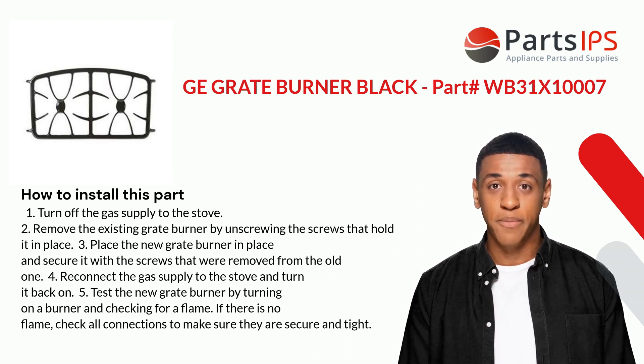And turn it back on. Five: test the new grate burner by turning on a burner and checking for a flame. If there is no flame, check all connections to make sure they are secure and tight.